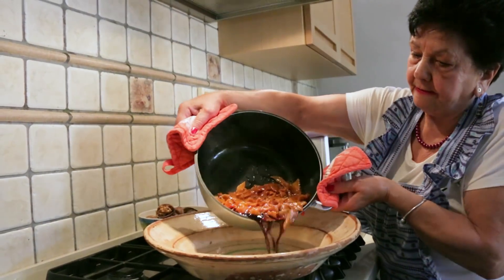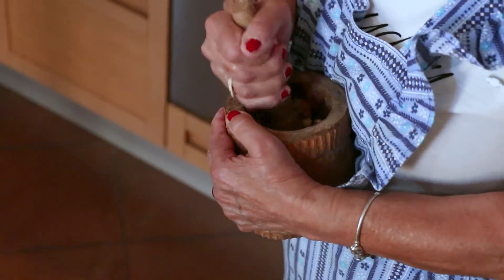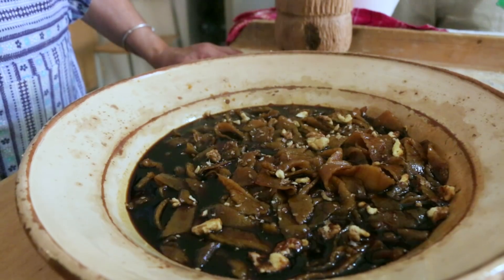She pours this onto a platter and scatters over some broken walnut pieces. Traditionally, this pasta is a sweet treat given to harvest workers.